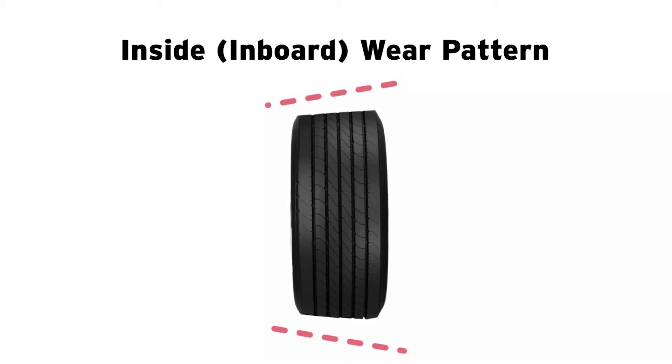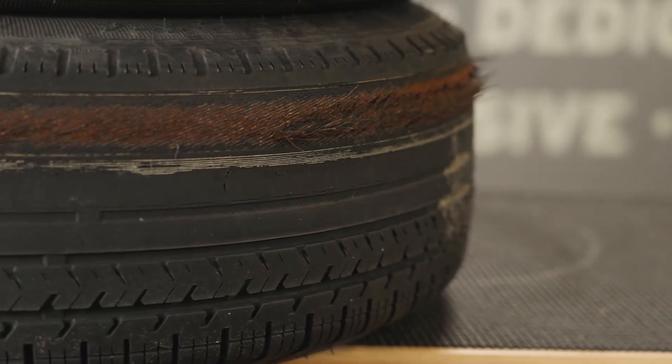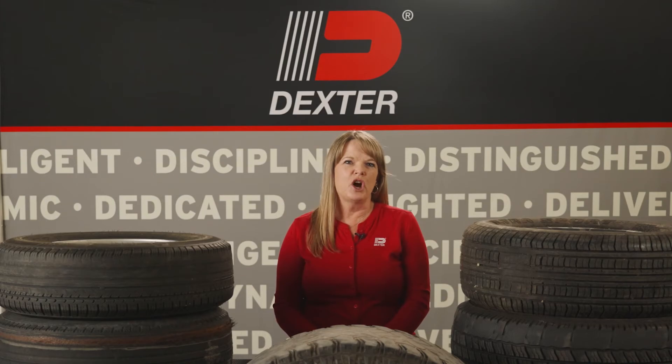Inside tire wear, shown by excessive wear on the side of the tire closest to the trailer — also known as the inboard side — can indicate loss of axle camber or overloading of your trailer. It is very important to always follow your trailer manufacturer's requirements for loading weights. Both issues causing inside wear need to be inspected by a qualified service center immediately to prevent additional damage or axle failure.